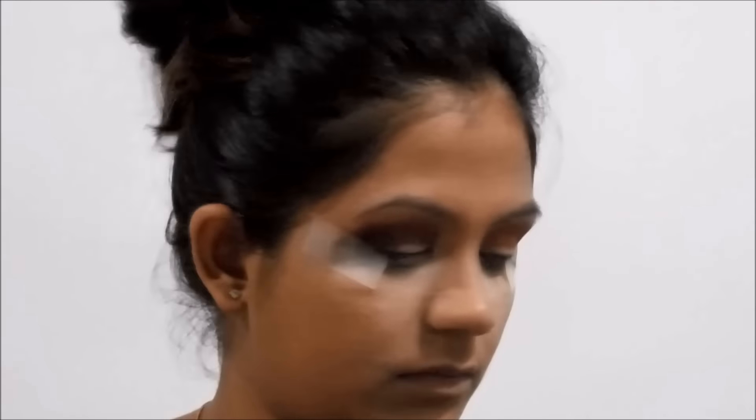Once done with the matte colors, I'm going to take this shimmery palette from Miss Gold. From all these colors, I'm going to use this nice royal blue. I'll take a flat brush and pack this color on the brush, then put it on the centers of my eye. Then I'll take this darkest brown and put it on the outer corner and the inner corner of my eye. Finally, I'll take my blending brush with a light brown color and put it on my crease to blend everything.